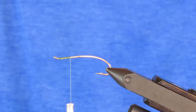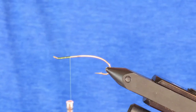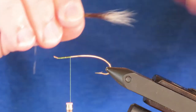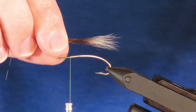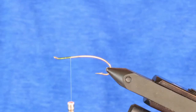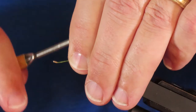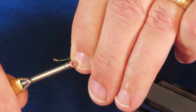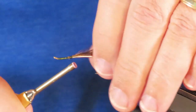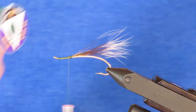Now I'm going to take some natural squirrel tail and cut myself a very small clump for the tail. Get the fluff out — that's all I need. It's pretty sparse. I'm going to measure it, and it's very slippery, so you need to bind that down tightly. You can see it's extending back about the length of the hook point behind the bend.